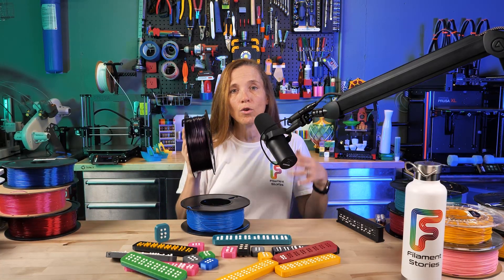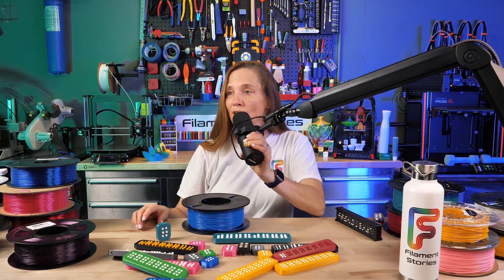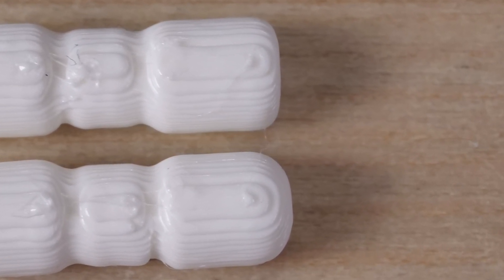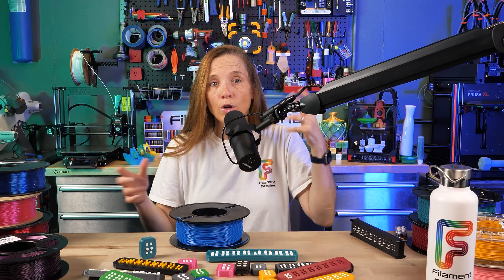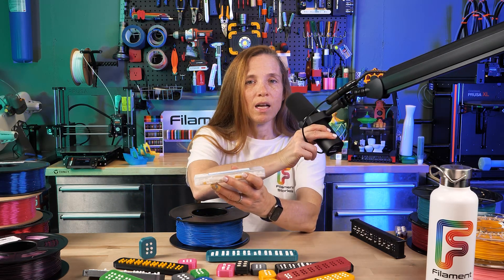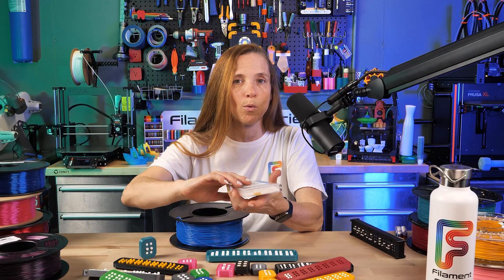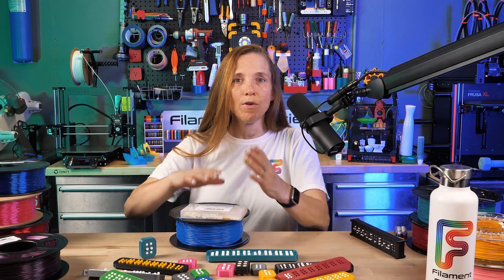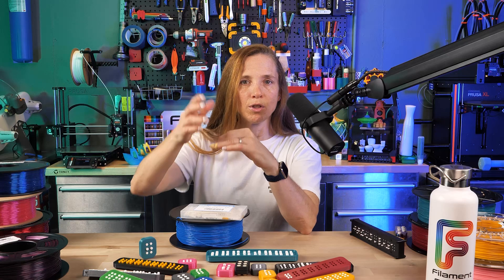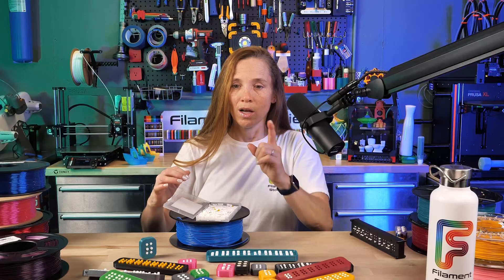There are two variations: rounded tops and flat tops. My daughter and I both preferred the flat tops, but 3D Printee said, why not provide both — and I think that's great. The pegs print lying flat, and that's a much safer way to print them. If printed vertically and a lot of force was applied, the layer lines mean the top could just pop off. So printing flat is great from both a print reliability standpoint and a longevity standpoint.